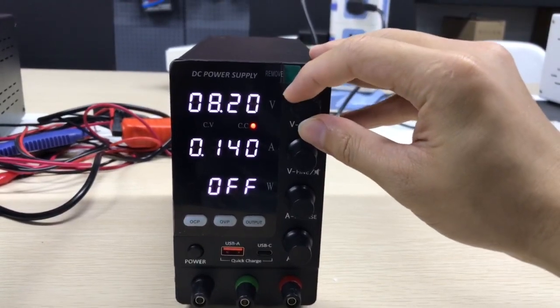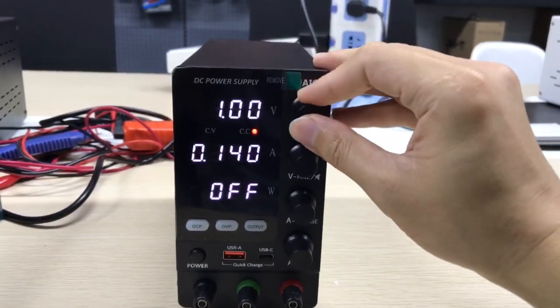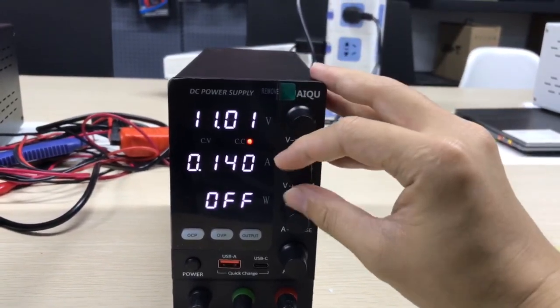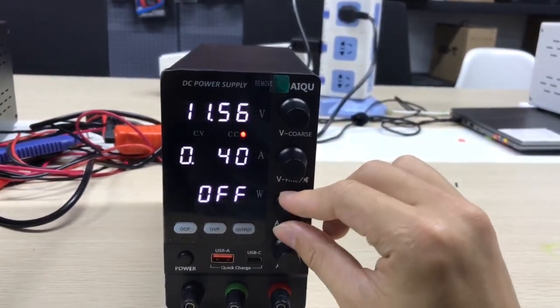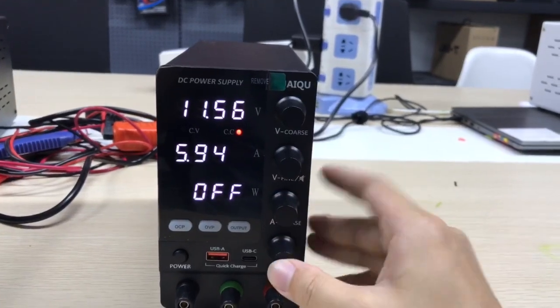The unit features an indicator lamp, a buzzer, and current readout. Easy to use.